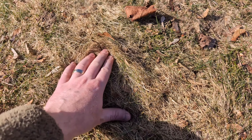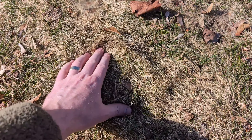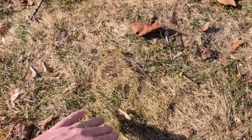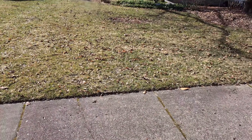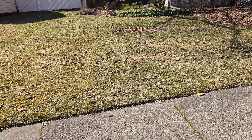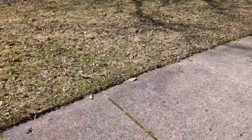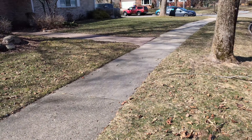In the fall this does very well, but it doesn't really do too well in the summer, so it gets really thick and then kind of dies out, giving you this patchy appearance. Same sort of condition over here, except for some areas where it's a little better aerated or something over there.